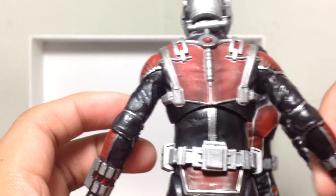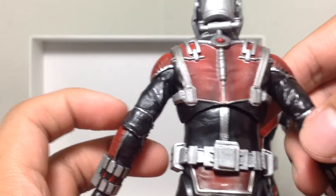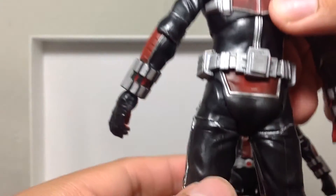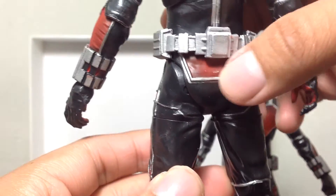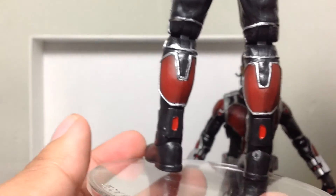This arm is a little flimsy — it wouldn't even stay out. There's a little silver paint there but no problem. Overall, really nice — great detail on these Ant-Man figures.